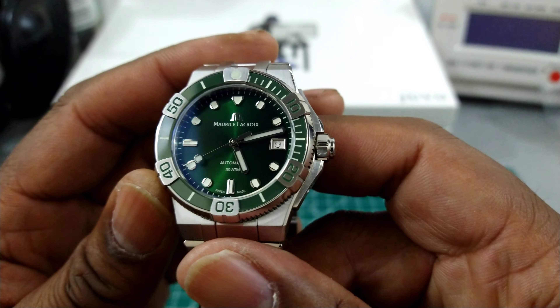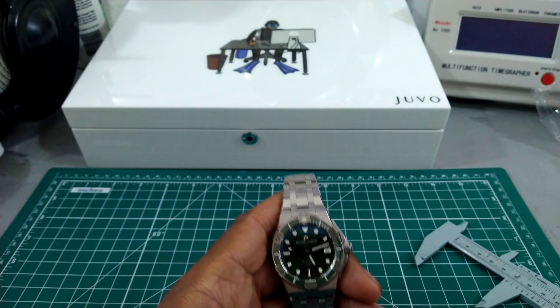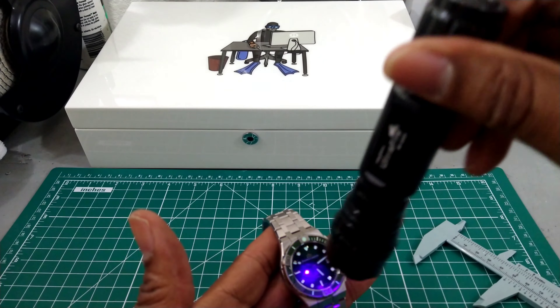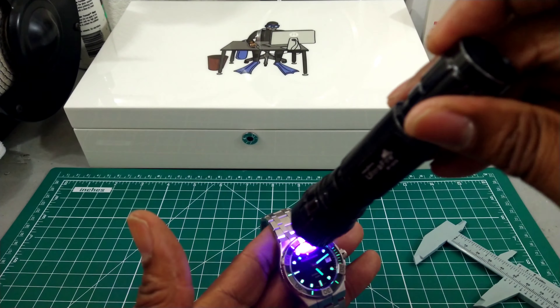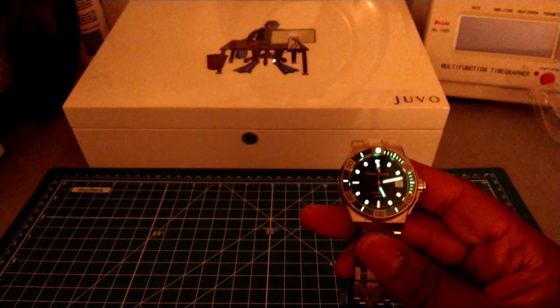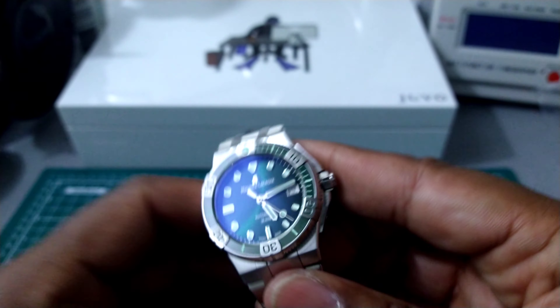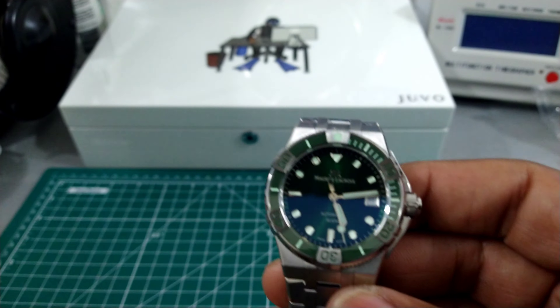Beautiful sword-style lume-filled hands and a lume-filled lollipop on the second hand. Now let's take a look at the Super-LumiNova — it is green. That is going to be your transition loom and you're going to get it all night. It is a light show at nighttime and it does last all night. This is not sparsely painted on — there is a copious amount of lume and it's nothing you're going to have to worry about.